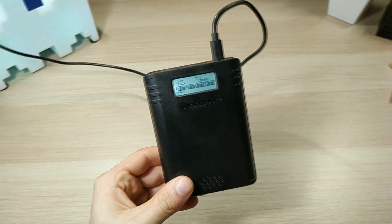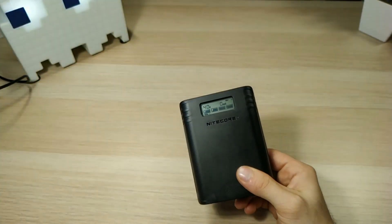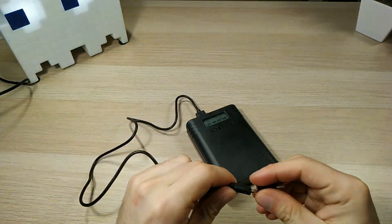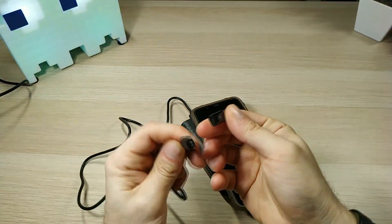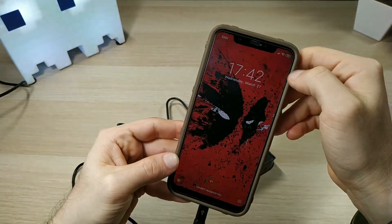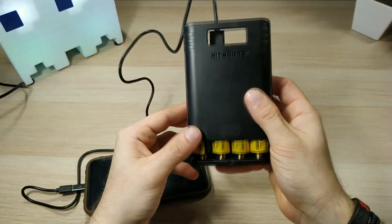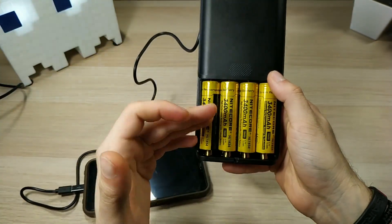If you want to charge your smartphone, take the included cable and plug it into either slot 1 or slot 2 on the power bank. Mine uses USB Type-C so I had to use a little adapter. Just plug it in and as you can see it will start charging. You can see the volts and amps being used. The Nitecore F4 will automatically take juice from batteries in slots 1 and 2 in order to charge your device.